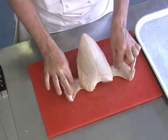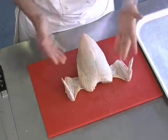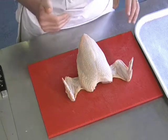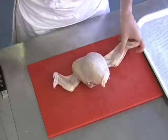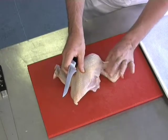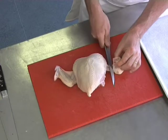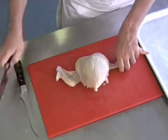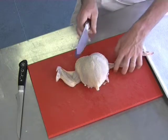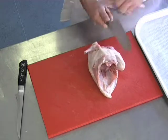Whether you want to use the winged bones as a presentation or not, I'll go through the preparation with the wingtips, and then you can take them off if not needed. What we're looking for here is to pinch this piece of meat into the bone and then along. A short, sharp shot with the heel of the knife gives you a clean cut back to the base.